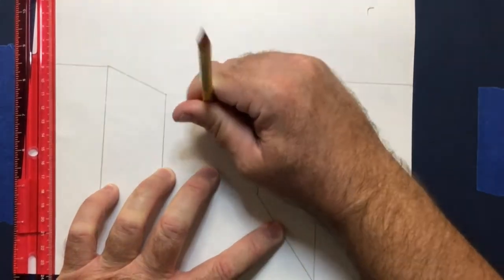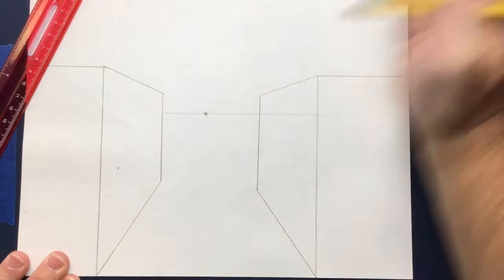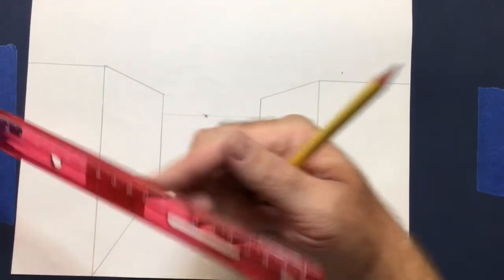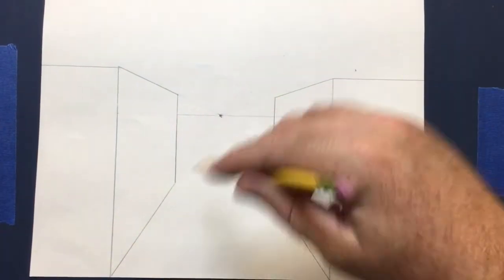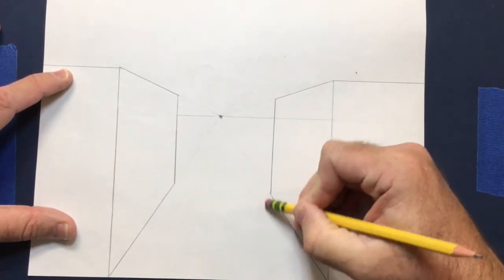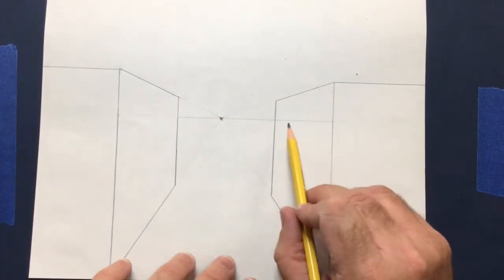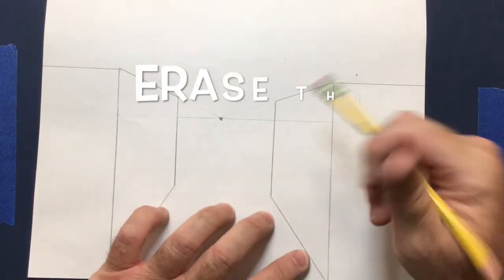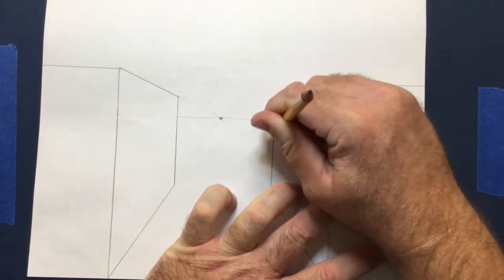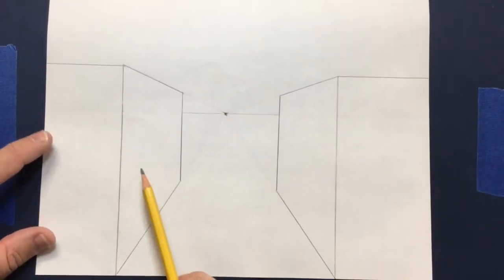When drawing with pencil, you'll end up with a lot of eraser shavings — just brush them away. You don't want them getting under the edge of the ruler and messing up your art. Now we've got a cube on the left and a cube on the right. Make sure to erase the horizon line inside the second cube as well. Now we have two clean cubes.